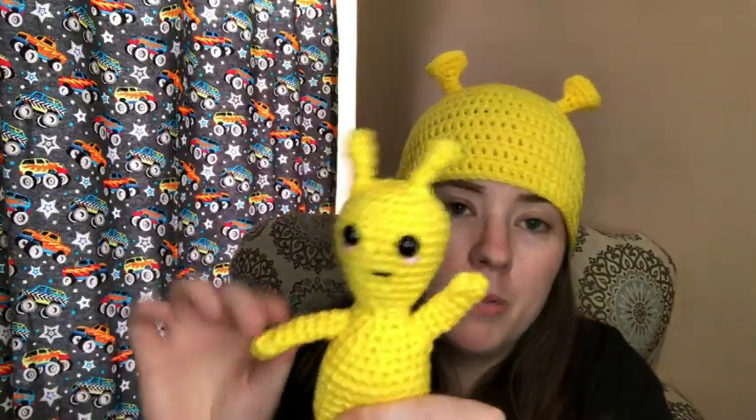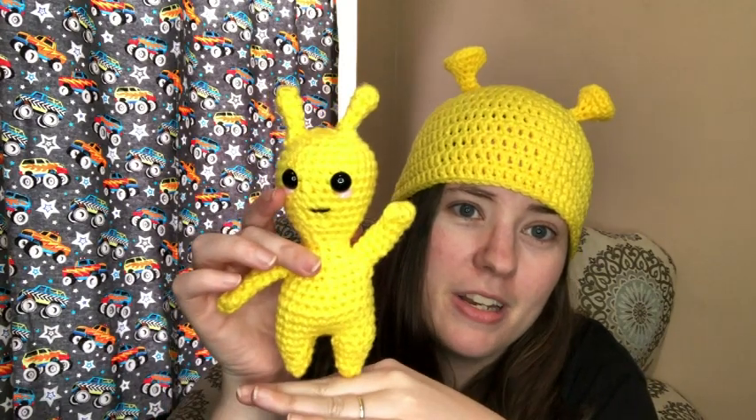I always try to make the little body parts first so I can attach them as easily as possible — I hate sewing stuff on, so I take shortcuts wherever I can. I love his little pointy feet. I'll probably put him on a shelf. And I don't know when I'll ever wear this alien hat again, but at least I have one if I need it!